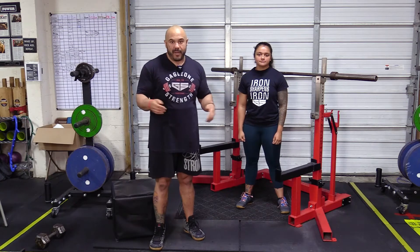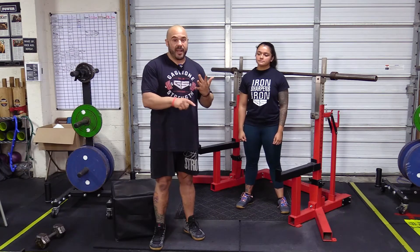All right, gang, so before we kind of dive into the nuts and bolts of the program, first you got to know how to lift. We got to know how to squat, we got to know how to bench, we got to know how to deadlift.